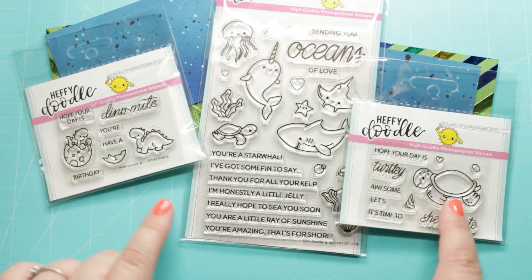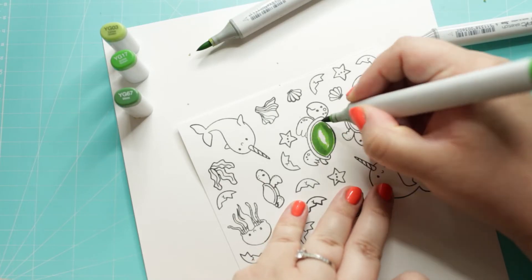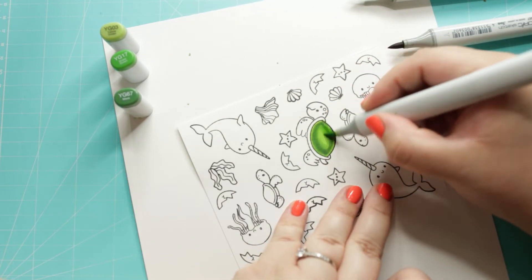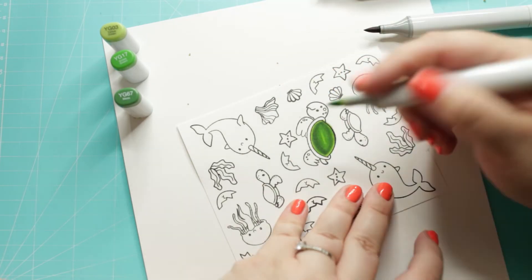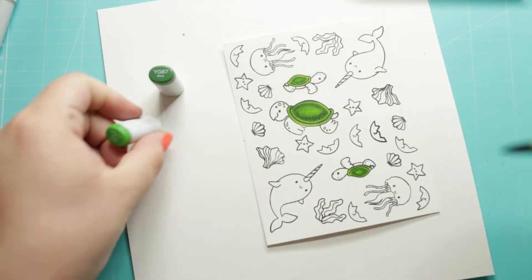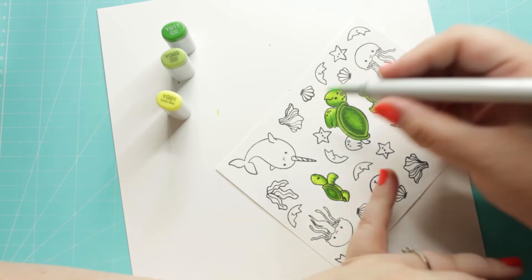The next step is stamping and coloring. I decided to use the Oceans of Love, the Celebrate, and the Dinky Dino stamp sets for creating my card. I colored the images with my Copic markers. I am showing you how I colored these cute turtles from Heffydoodle. The other images are colored off camera because I didn't want to make this video too long.